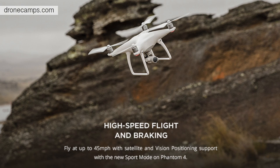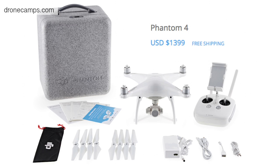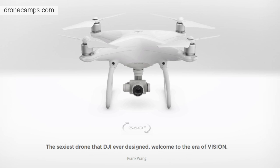The Phantom 4 comes in at $1,399 retail price. Pre-orders are open right now. Before we go over the modes, I got to tell you about a quote I saw on the DJI website. Frank Wang called it "the sexiest drone that DJI has ever designed" — welcome to the era of vision. So that is up to you to decide.